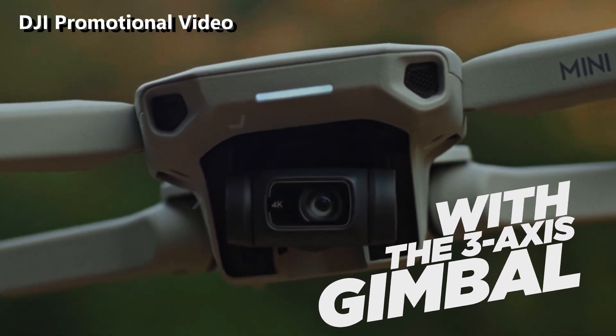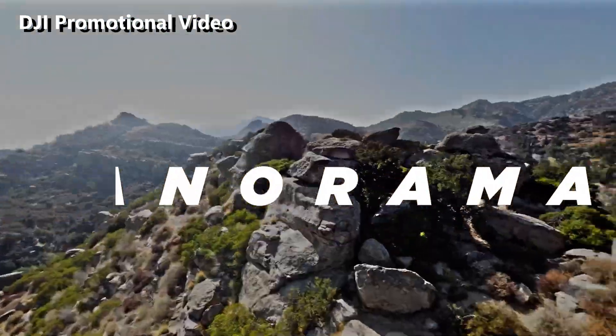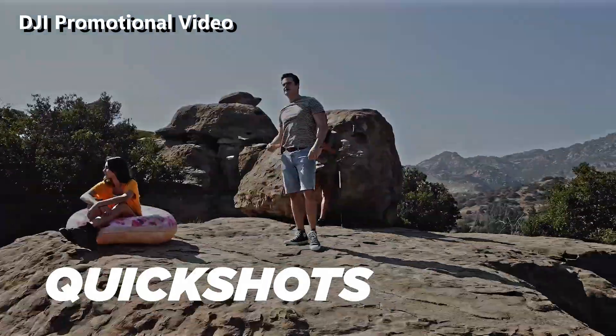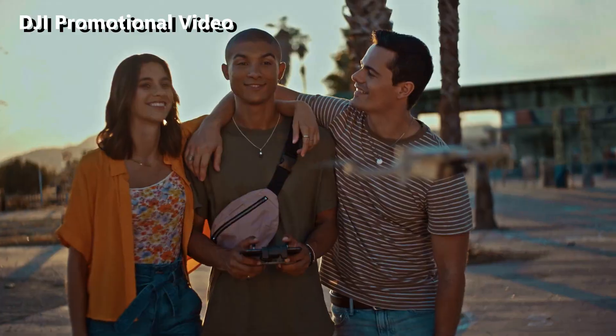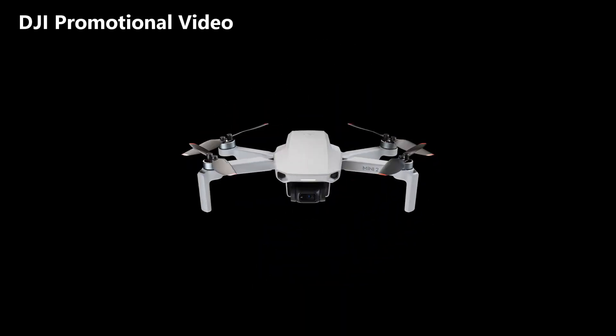I really love OcuSync on my Mavic Air 2 so this really is a big improvement to me. The last major change for the Mini 2 is that it uses the new transmitter design first used with the Mavic Air 2. People who want the Mini for its portability may not like this — the new transmitter is bigger than the old one. I like the new transmitter so I'm good with this change.